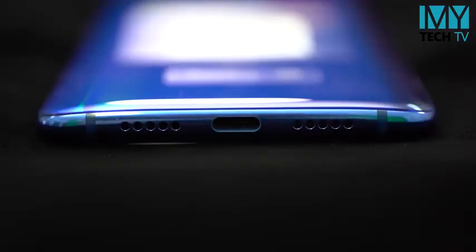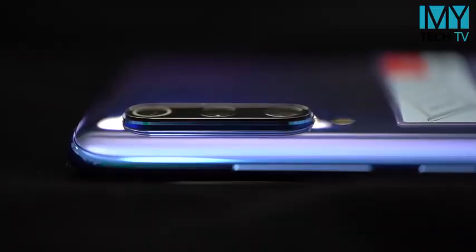There is also a flashlight. This is the USB Type-C port. There is also a 3.5mm headphone jack. This is the physical build - it's Corning Gorilla Glass 6.